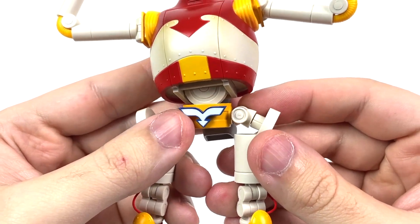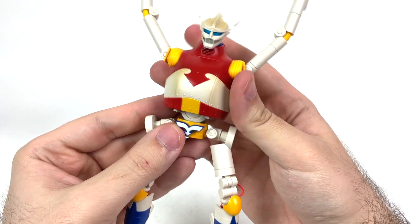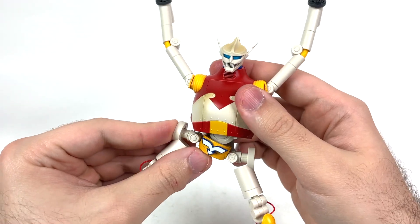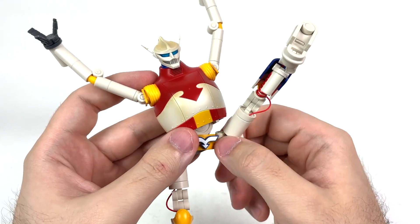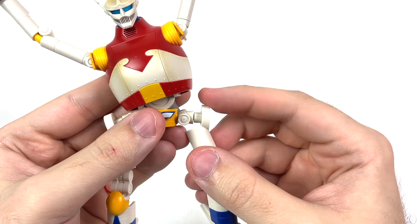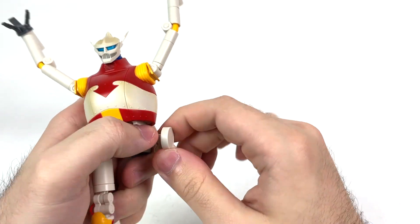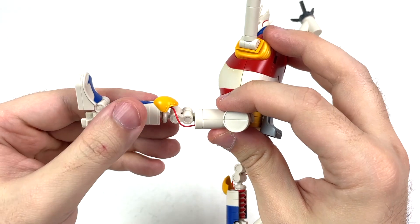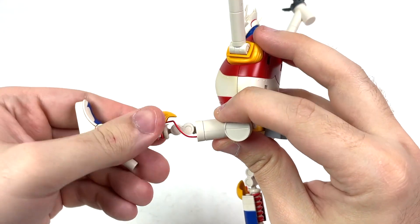Now for the legs — my god, there are so many different points of articulation with these legs, they're almost a figure in and of themselves. We get a nice hinge at the waist which can go pretty far out. You can also go all the way around at this little peg over here — you'll have to adjust the leg as you move, but it is possible. And even if you don't want to do that, you can still go all the way around at this point here as well.